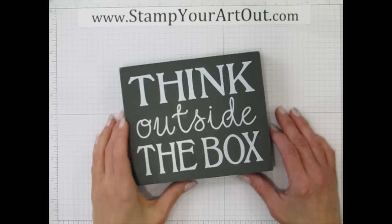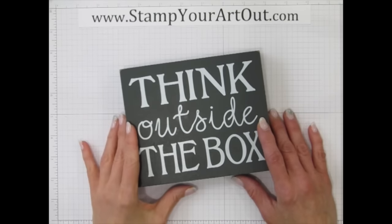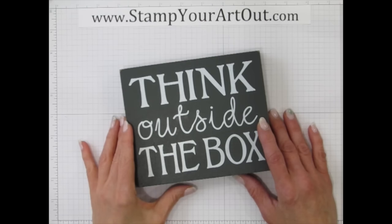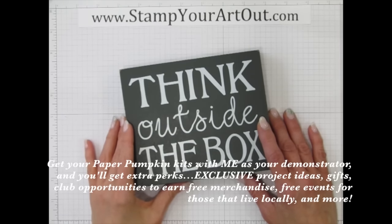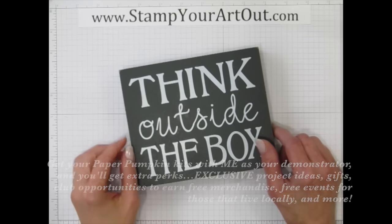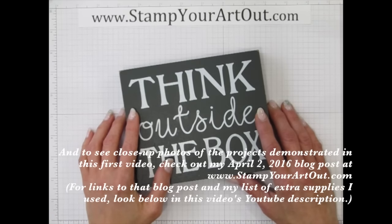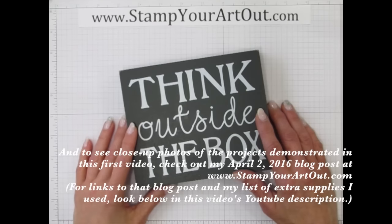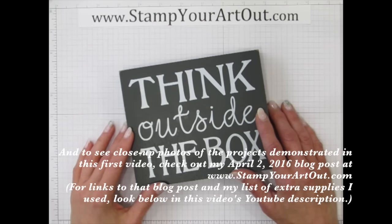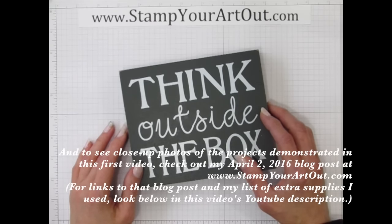I have more projects but they are in a completely different video — there's no way to fit all of these into one. Be sure to watch video number one to see all of those. Thank you for watching. It builds creativity to think outside the box. Be sure to subscribe to my YouTube channel for more Paper Pumpkin videos, and visit my blog at stampyourartout.com for close-up photos and more ideas. I hope you all enjoyed this tutorial — now go and stamp your art out! Bye-bye.